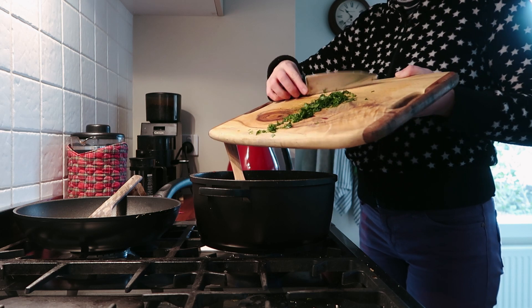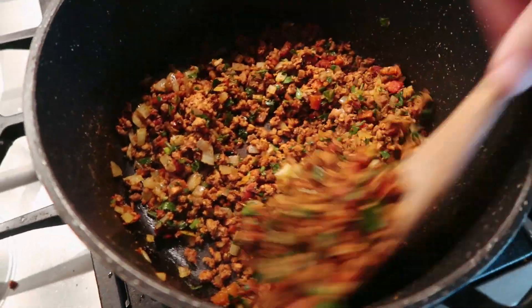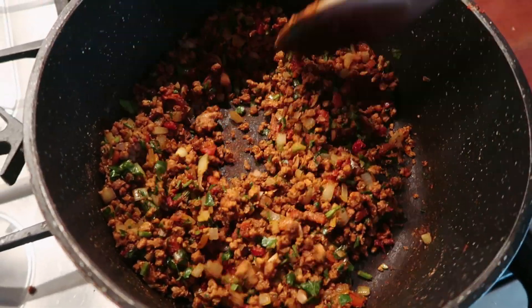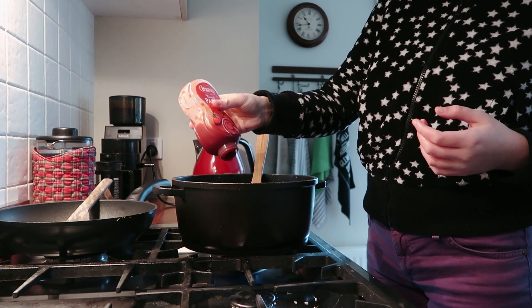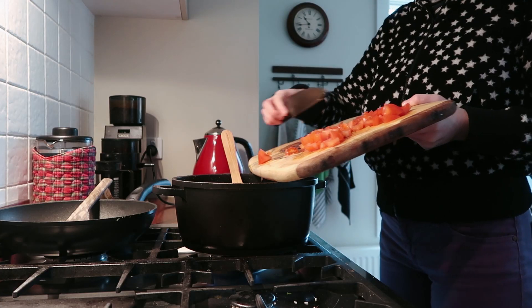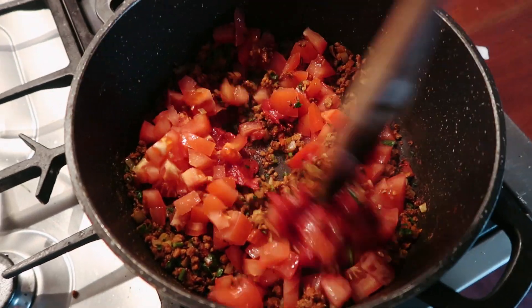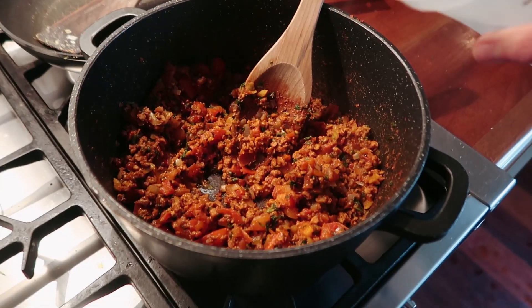Then add vegan mince — I use the Garden variety. Add some spices like smoked paprika, cumin, cinnamon, allspice, and parsley. Give that a stir to toast up the spices, then add tomato paste and tomatoes and a bit of coconut sugar. Let the tomatoes cook down a bit and then add some vegetable stock.